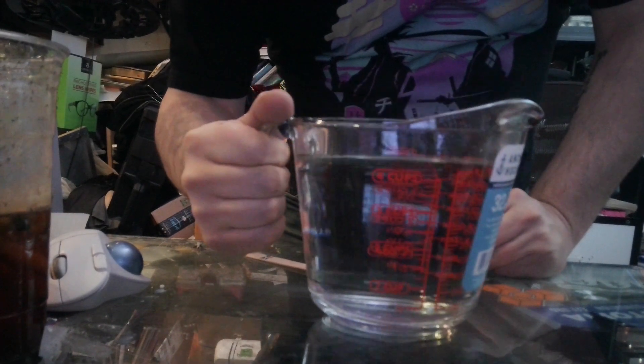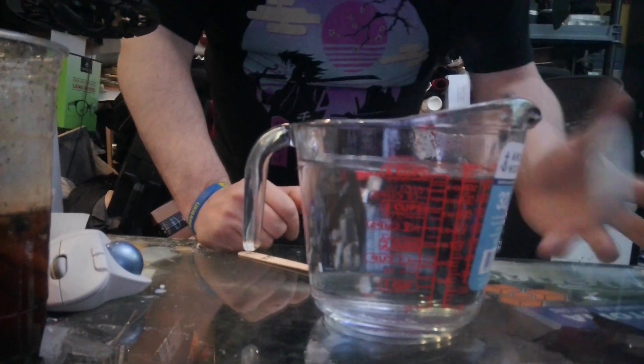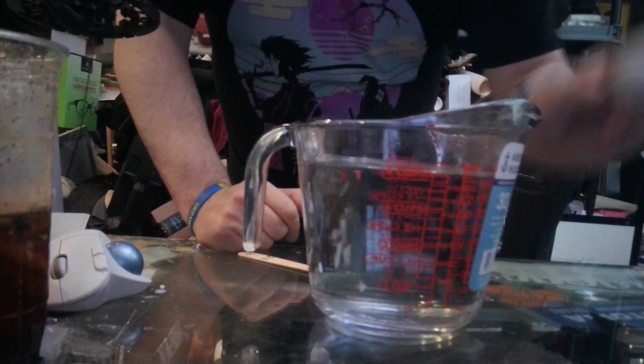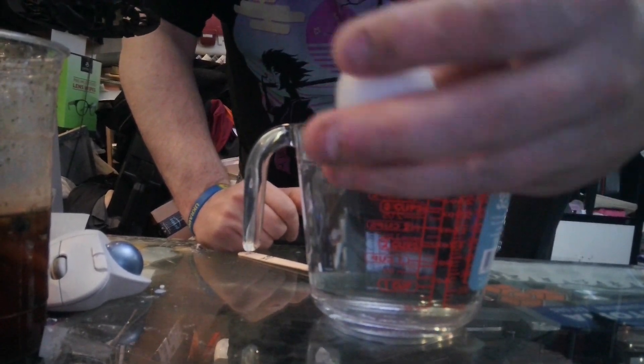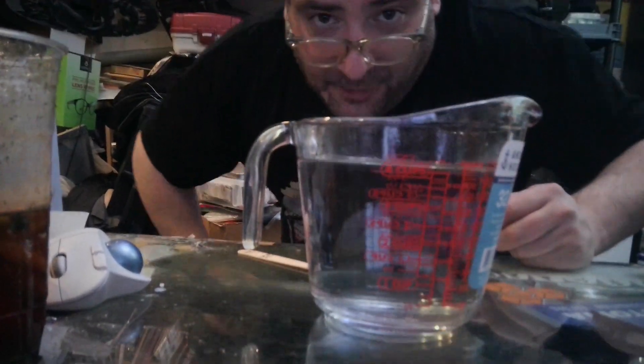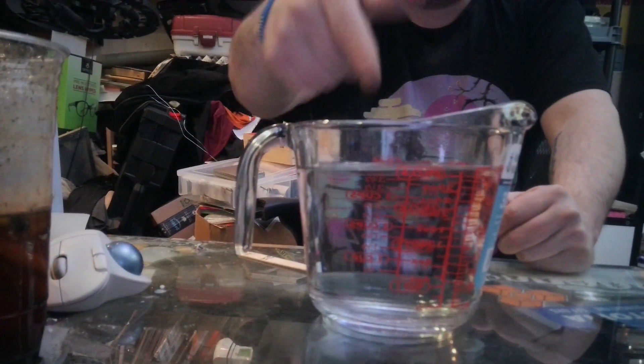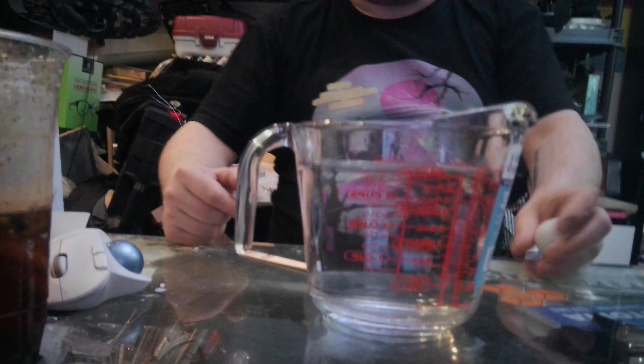I was going to see if we could do this with a heat gun, after I found out that this stuff works. Man, can you believe it? There's barely any marks — that was needle-nosed pliers squeezing as hard as I could. We have our hot water, which is very hot actually. Now we have our magic pellets.